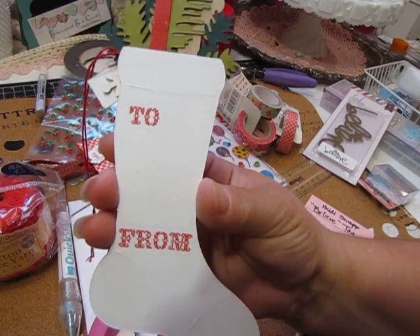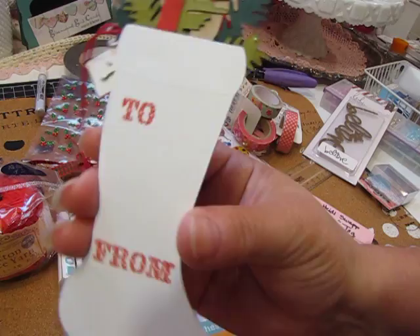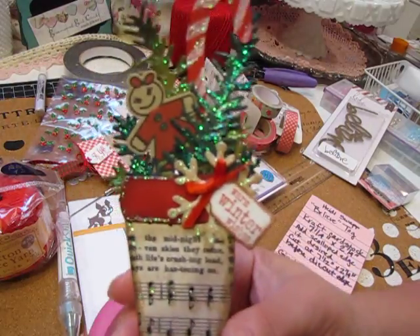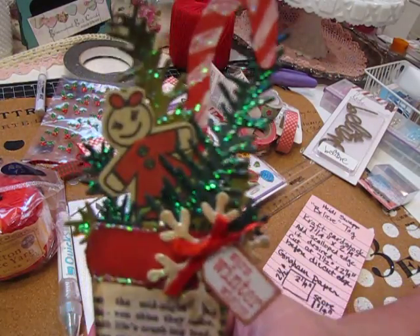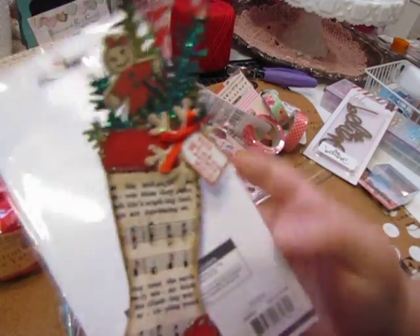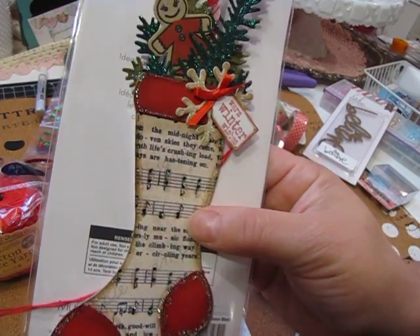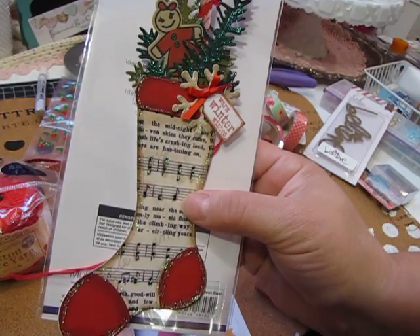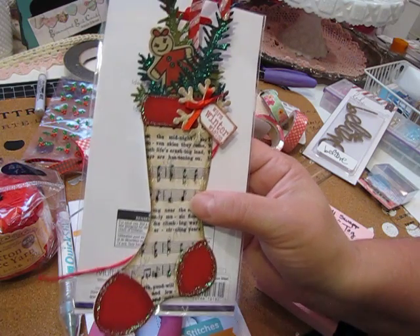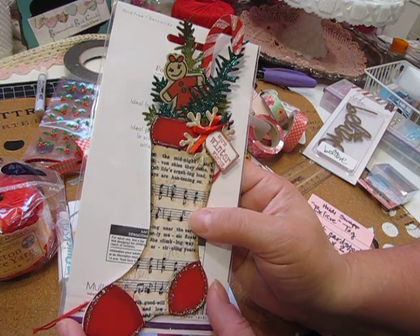I do add a white layer to the back and that's where I stamped my 'to and from' — it sort of covers up where you've attached the fronds and everything. I really liked the music paper and I think I might make more of these. Every time I see a tag on Pinterest made with music paper I think 'oh I've got to make that,' so I finally made one. This is how it turned out.